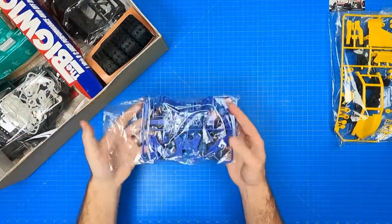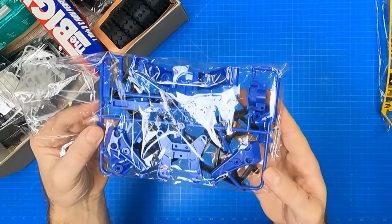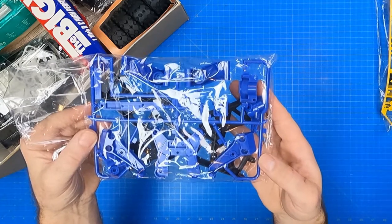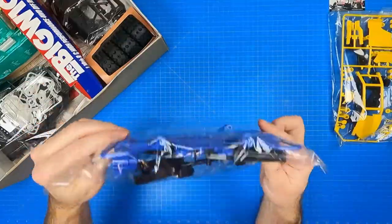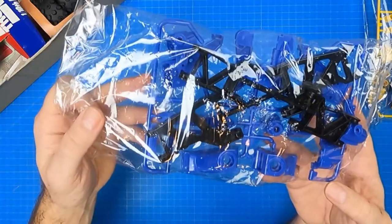Next up are the C-Parts tree with two R-Parts trees. The C-Parts are all blue and contain front and rear arm knuckles, front and rear damper mount uprights, rack and pinion steering and cover, and the rear gearbox mount. Another unique aspect of the Big Wig is that it is the only Tamiya model to have rack and pinion steering. In the R-Parts, you get the upper and lower rear wishbone arms.